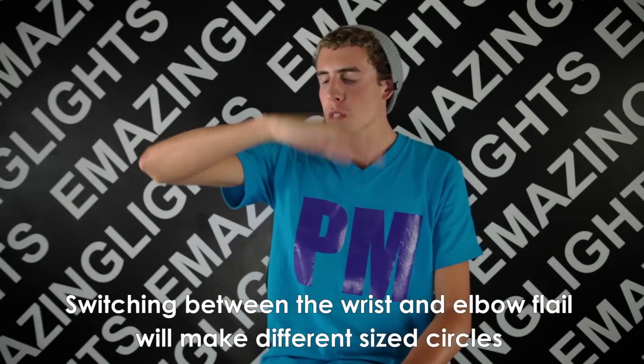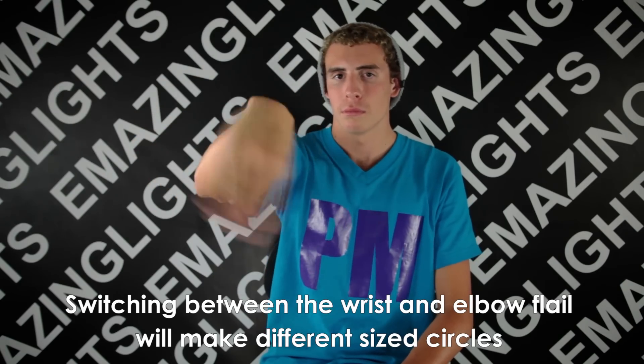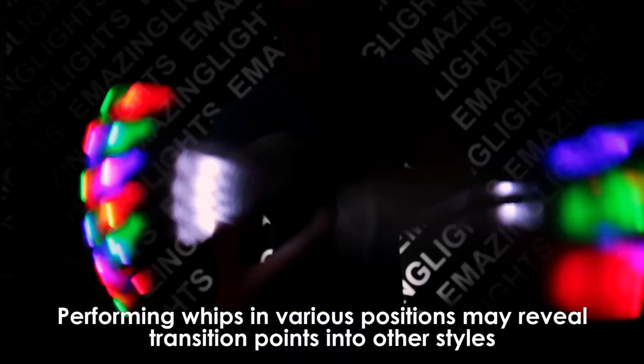As I've talked about before, you can control the size of your flails by doing them from the wrist or the elbow. Doing so will create more variety within your shows. Experimenting with different positions can help you add variety to your shows and create transition points in which you can go to whips or tuts. Practice with both hands to add even more variation to your shows.